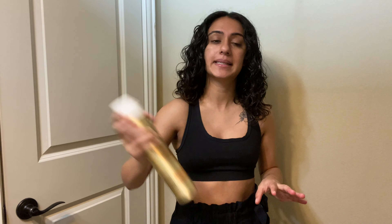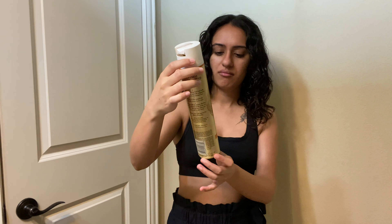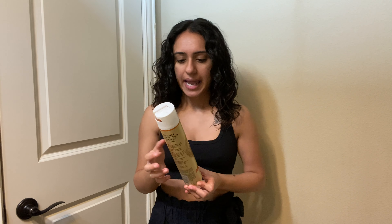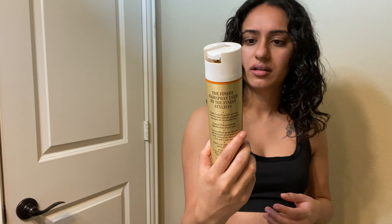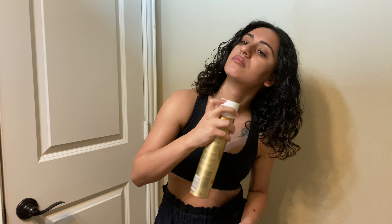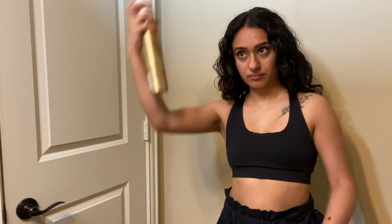As the final step, I'm going to put just a little bit of hairspray. You can honestly use whatever hairspray you want — the only reason I'm using this one is because I'm at my parents' house and this is the only one they have. I'm using the L'Oréal Elnett Satin Extra Strong Hold. And there you go — that is how I do my natural curly hair look!